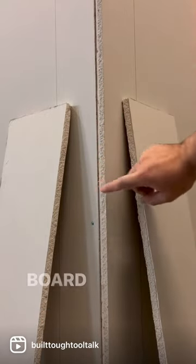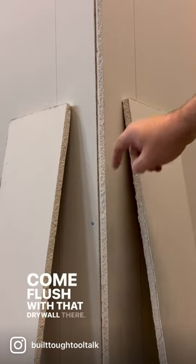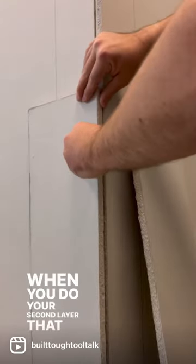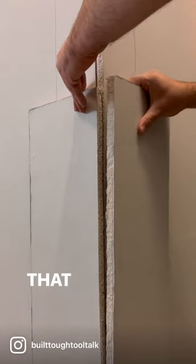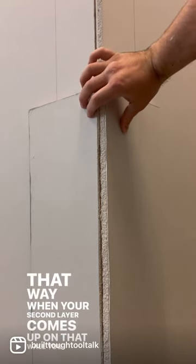You're going to board this side, board this side first layer, come flush with that drywall there. When you do your second layer, that board is going to go flush with the first layer there. That way, when your second layer comes up on that wall, you end up with that.